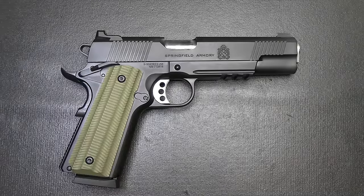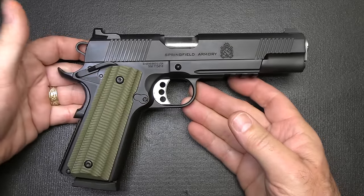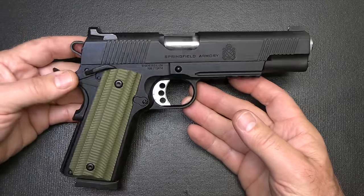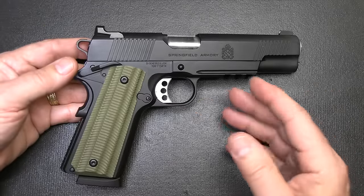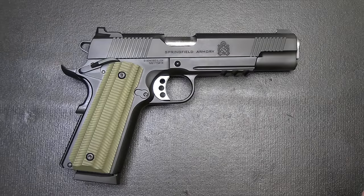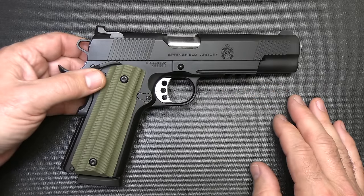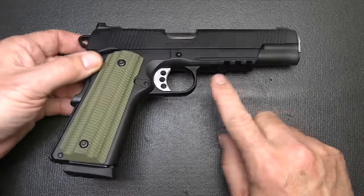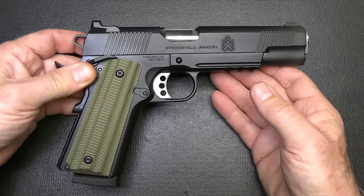Springfield Armory has been making 1911s for decades. It started in 1974, and they also produce the M1A rifle and Garands. There's a long track record with Springfield Armory, going from their basic model all the way up to something like this, or even their TRP models, which are actually used by the FBI. This has a lot of the same features that the TRP has, and yet it has an accessory rail which the TRP does not, and it comes in about $350 less MSRP.